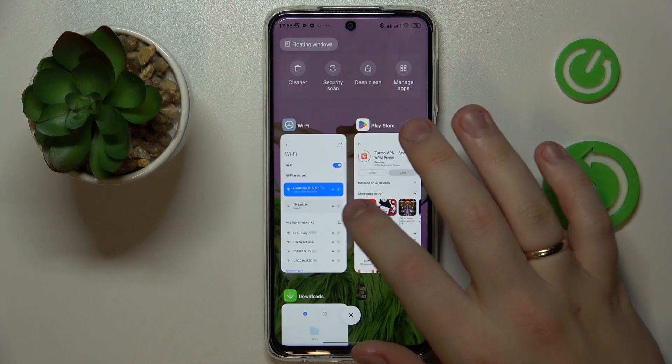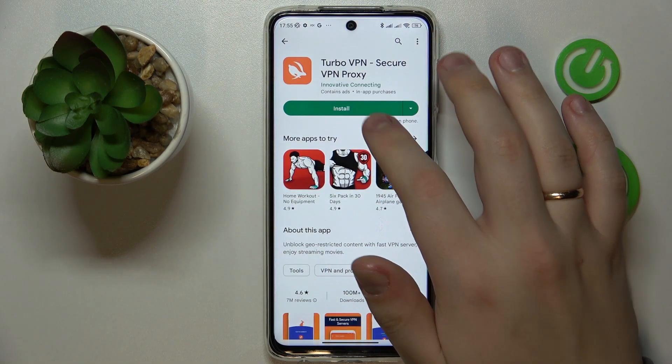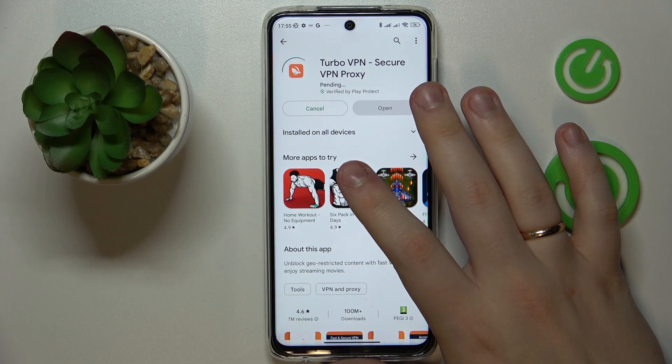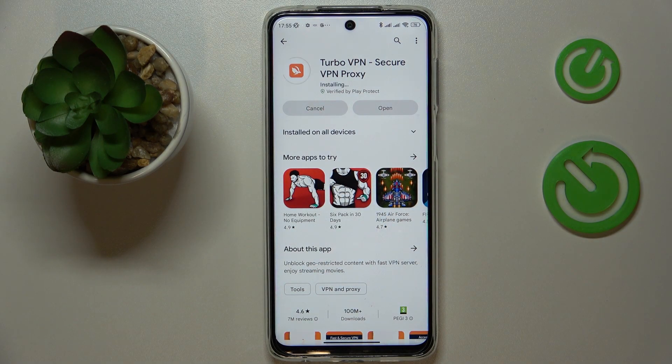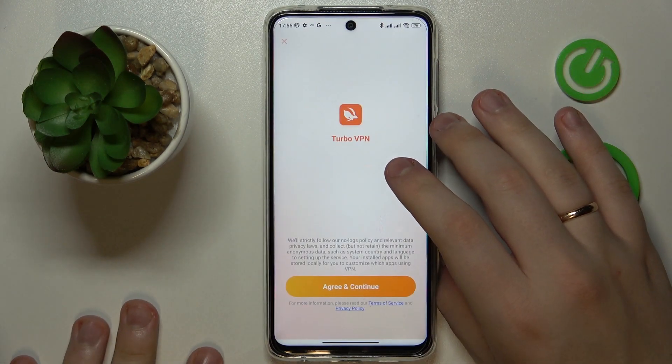All righty, let's try one more time and see whether the download will go as it should. Finally, the needed app was downloaded and installed.